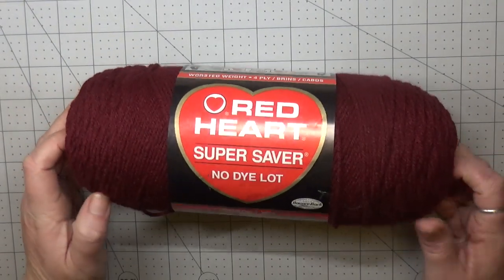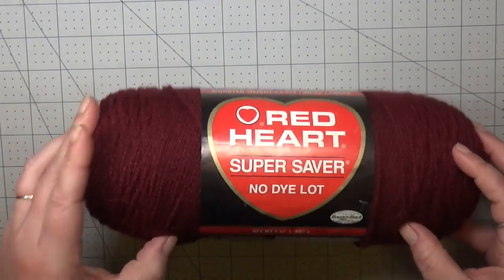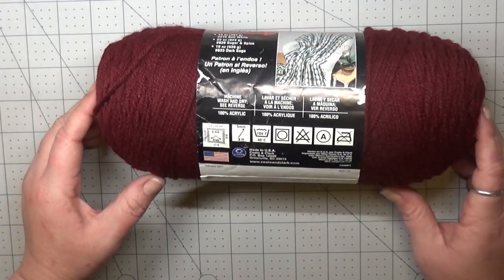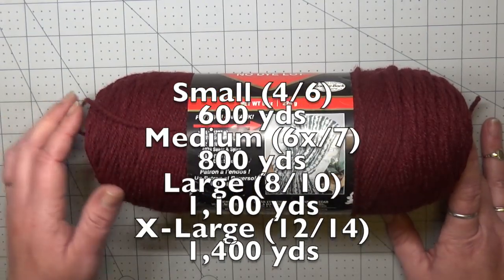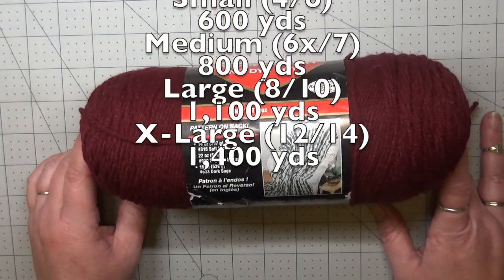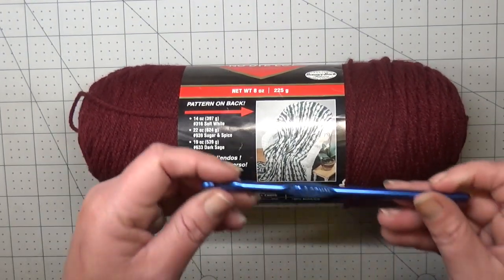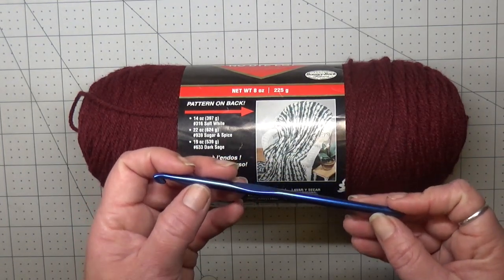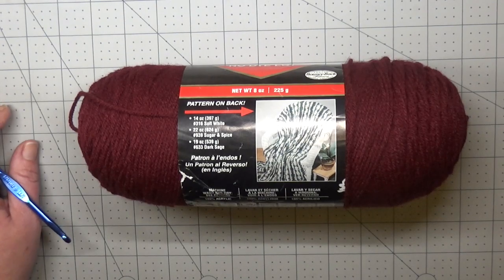The yarn we're going to use for this project is Red Heart Super Saver — just a regular worsted weight, size four yarn. You could use whatever size four yarn you want, and I'll scroll the approximate yardage needed for each size on screen. The hook size I'm using is a six millimeter hook. You'll also need two stitch markers and a tapestry needle to weave in your ends. Go ahead and grab your materials and let's get started.